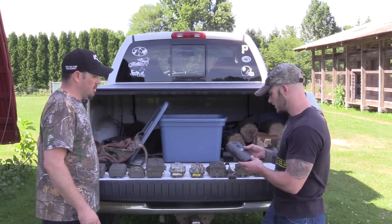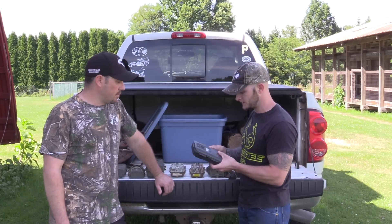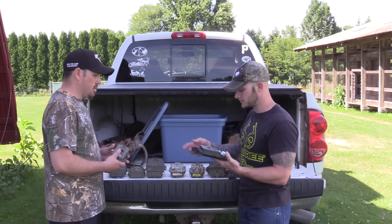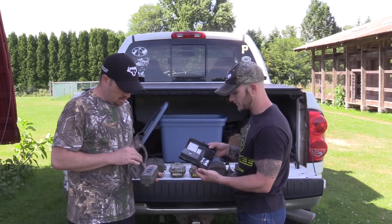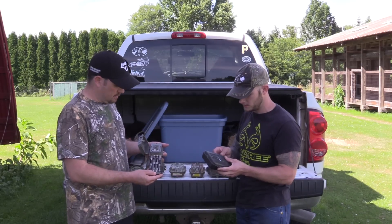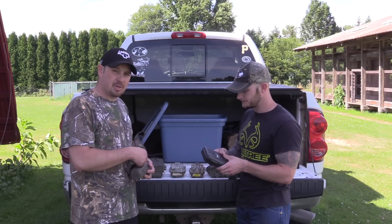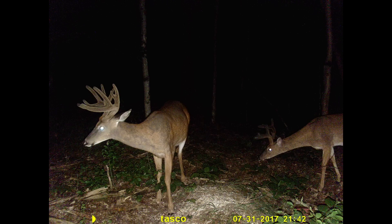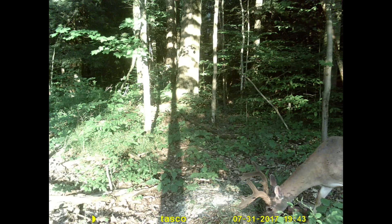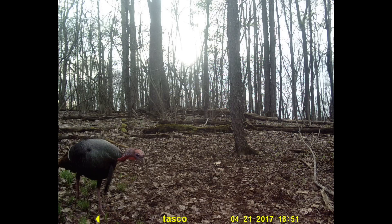This is the older model Tasco, also from Walmart — about 40 bucks. The newer version takes double-A batteries; the older one takes big C batteries. I've had this one since 2011 and it's still going. This older model actually has a flash, and it does take good quality pictures. A lot of guys don't like the flash but I've never had a problem — I don't think it scares the deer. Overall, if you want a cheap camera that takes pretty good pictures, you can get these at Walmart for around 40 bucks.